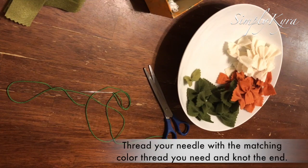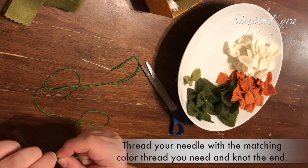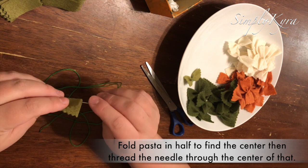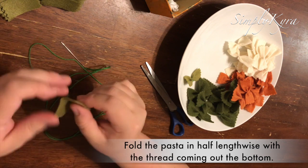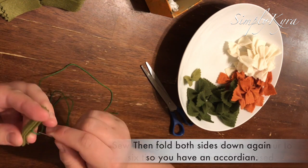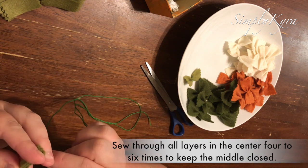Then they're all ready to sew. I started by threading my needle with a matching color thread to the felt and knotting the end. Then fold your pasta in half to easily find the center. Bring your needle through the center, pull all the way through, then fold it in half lengthwise and fold each side down so you end up with an accordion style. Sew through the center multiple times — about four to six times depending on the pasta noodle.